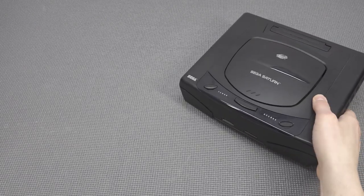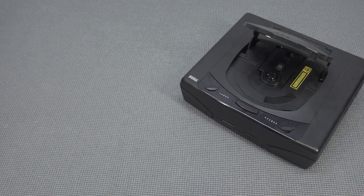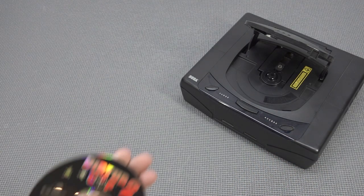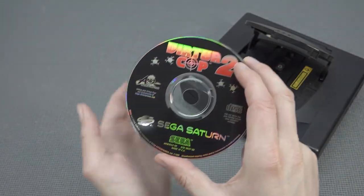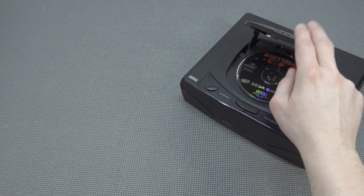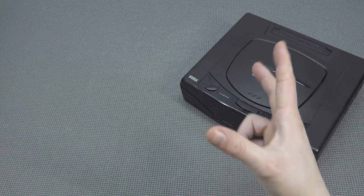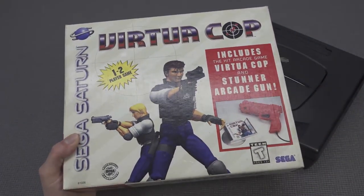Hey guys, welcome back to the channel. In this video we are going to take a close look at the Sega Saturn once again with Virtual Cop. I did a full video about Virtual Cop 1 and 2 — that was my first experience and I made a video about it because I want to share it with you. I love this series but I want to bring this video to the next level.